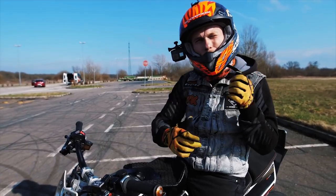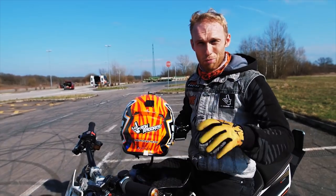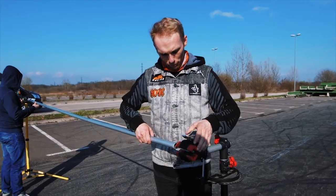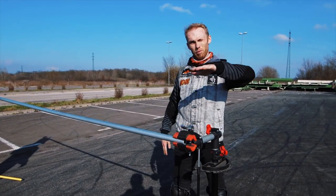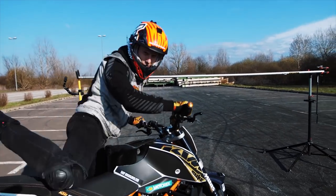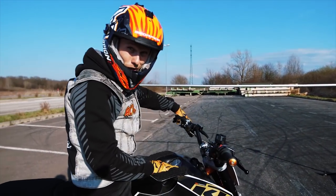Do you know the limbo dancing on the beach? Stunt riders call it limbo drift — a small challenge on the practice spot to have some more fun. So first we're going to start at a higher position, and on every try we go lower, as much as possible. Everything said, Dominic — are you ready for some limbo drift?